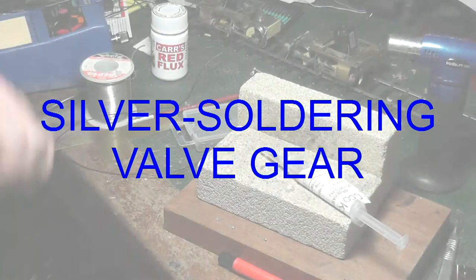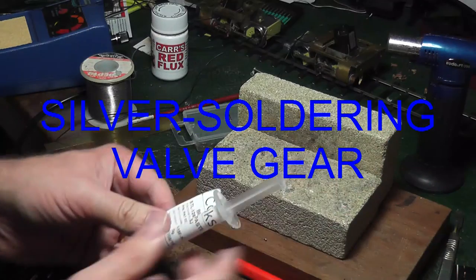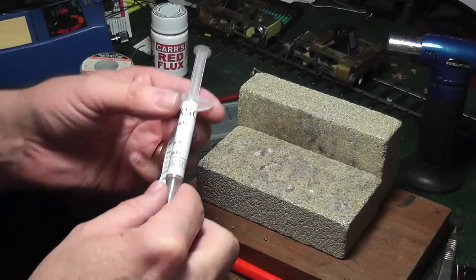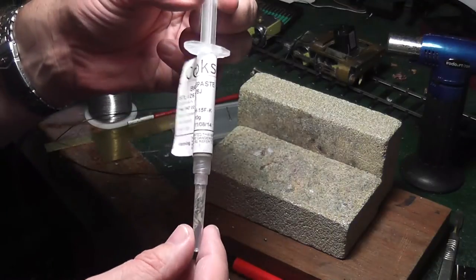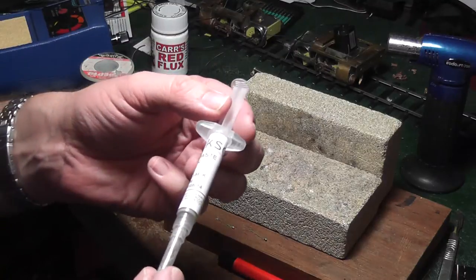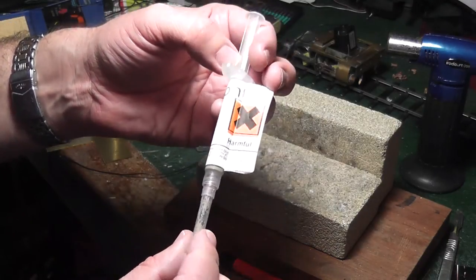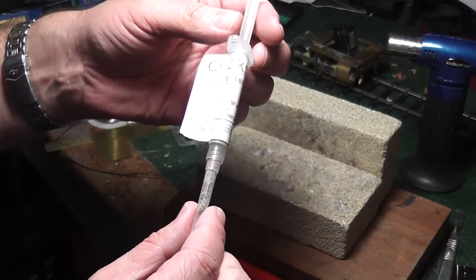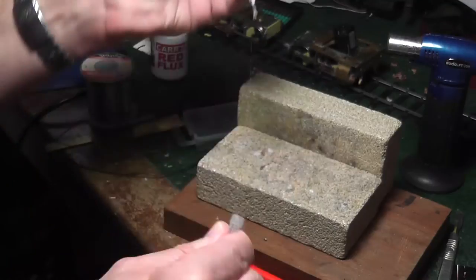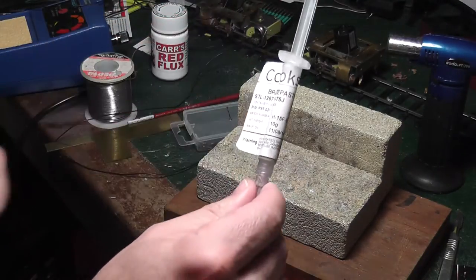We're just going to have a look at how simple it is to silver solder some valve gear etches, as opposed to the normal soft soldering. This is the silver solder we're using, sold by Cooksons. This is the Easy Flow, the low melt silver solder. It comes in a syringe with a needle on — it's a paste, very easy to apply.